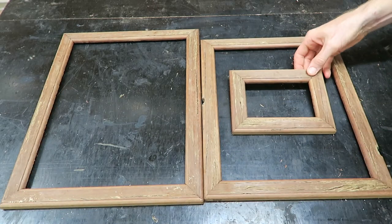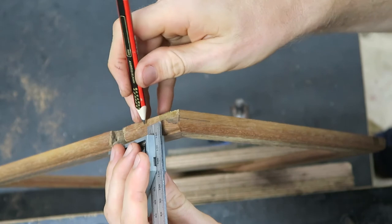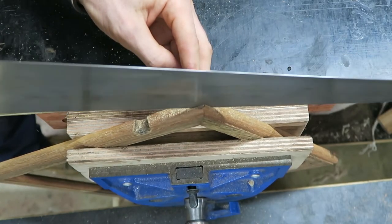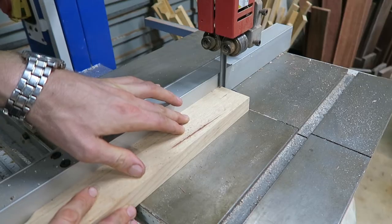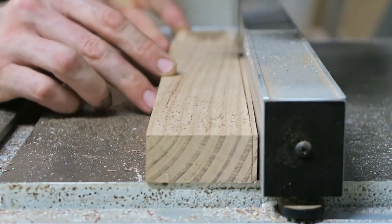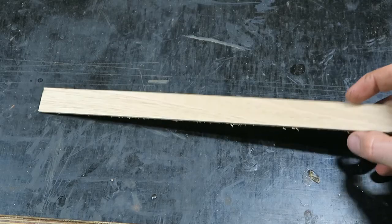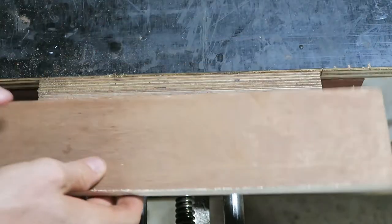End grain mitres are one of the weakest joints that can be made, so to help reinforce the corners I'm going to be adding some splines. These are small slivers of material glued across the mitre to add structural support. I've decided to use Tasmanian oak as the timber to add a bit of contrast to the spotted gum. The blanks are ripped close to size on the bandsaw, and then cleaned up with a hand plane to the final dimension.